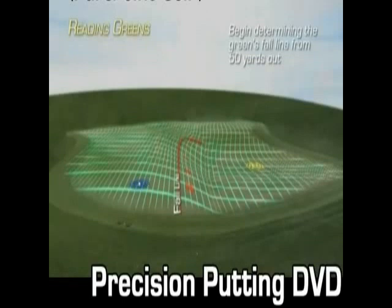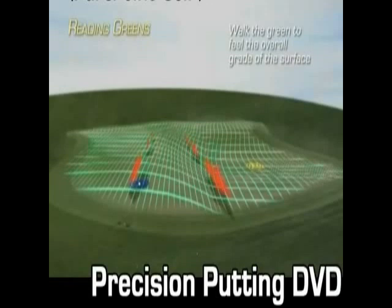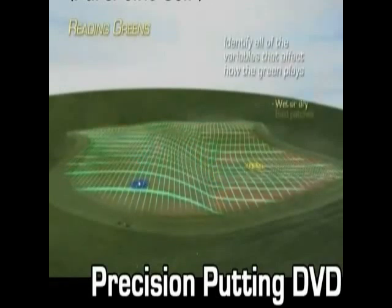As I approach the green, I am beginning to feel the overall steepness of the putting surface. Notice how I go through the steps of gathering information I need for this difficult putt.